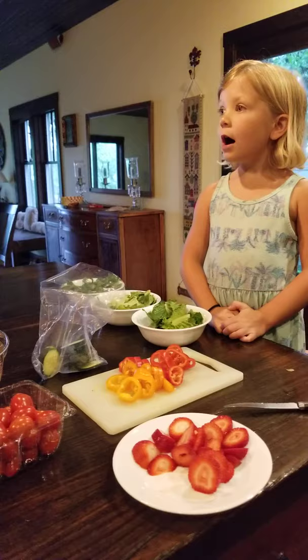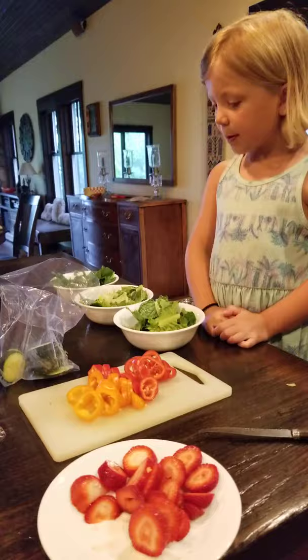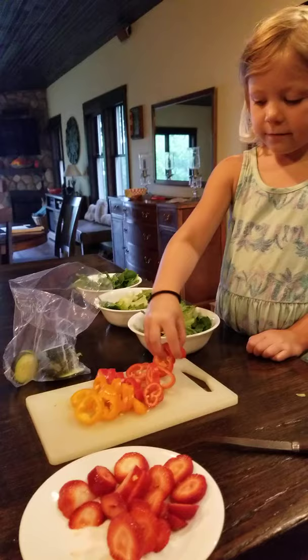Hi, my name is Annie. Today I'm making salad for my family, and I just put in the salad and the spinach, so now I'm going to start with the peppers.